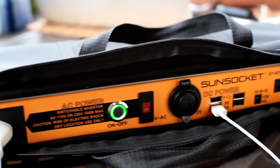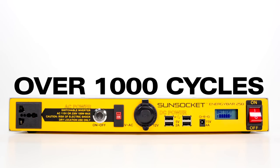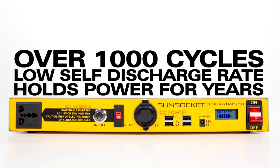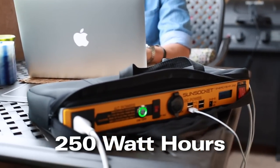The lithium iron phosphate battery is extremely lightweight. It can be cycled thousands of times, and with a self discharge rate of only about 1% per month, even when sitting idle, this battery will hold its charge for years.